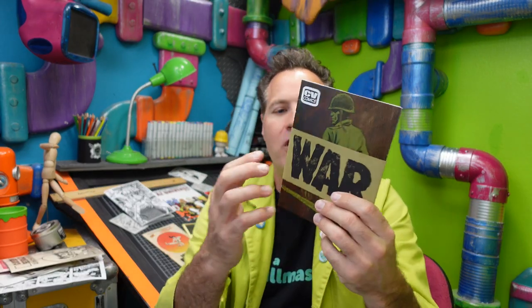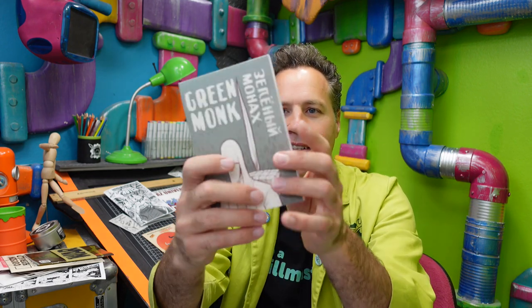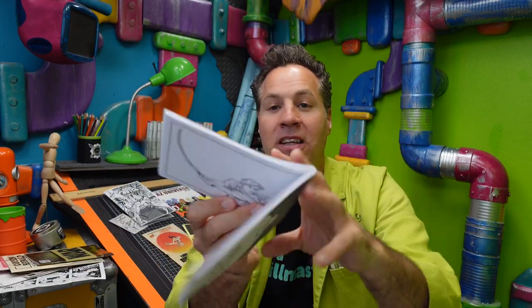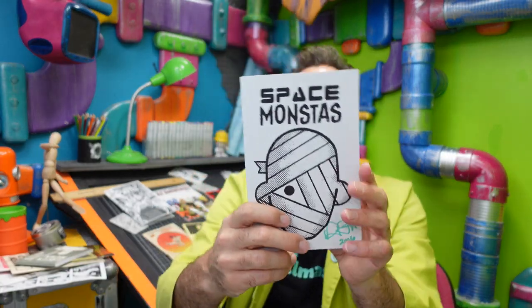Here's a mini comic called War by Mark Rudolph. It looks like it's probably print-on-demand or professionally printed, but then he took the extra step to add a little band around it for that personal touch — a hybrid method. Here's another one from Brandon Dayton. Look how thick this one is — it's called Green Monk. Probably professionally printed but definitely done in a mini comic size.